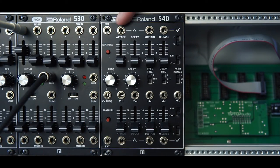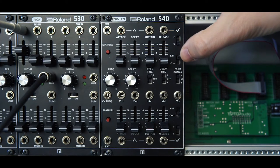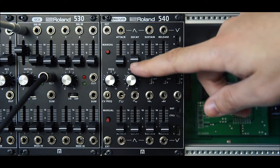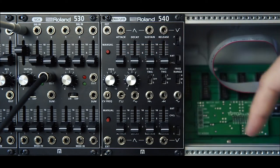Each envelope has three outputs: two of the outputs are positive and the last one is negative. The envelope has two switches — one lets you switch between a slow and fast mode, and the other switches between external trigger and internal cycling mode. Cycle mode turns it into a sort of LFO and you can control the shape and frequency with the attack and decay settings.